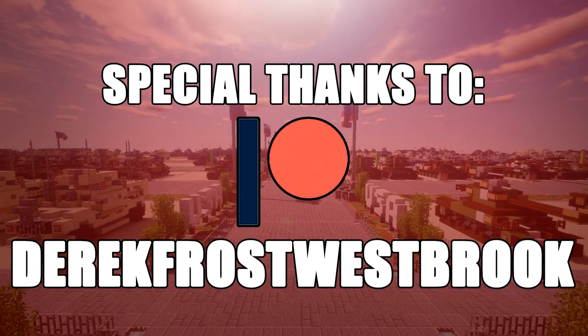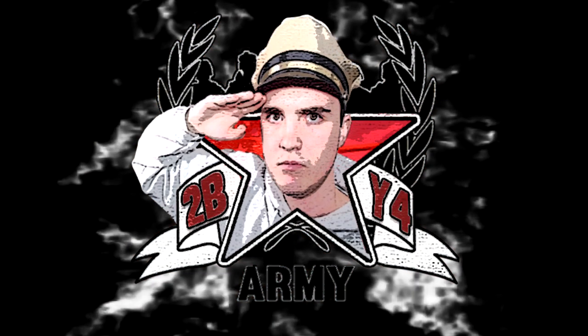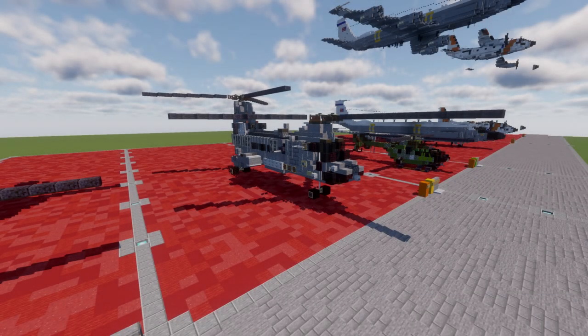Special thanks to Patreon supporter Derek Frost-Russberg for making this video possible. Hello ladies and gentlemen, welcome to another Minecraft Cold War aircraft tutorial.